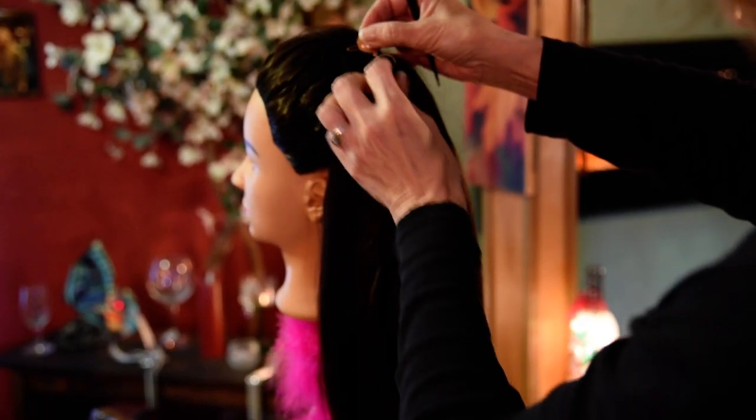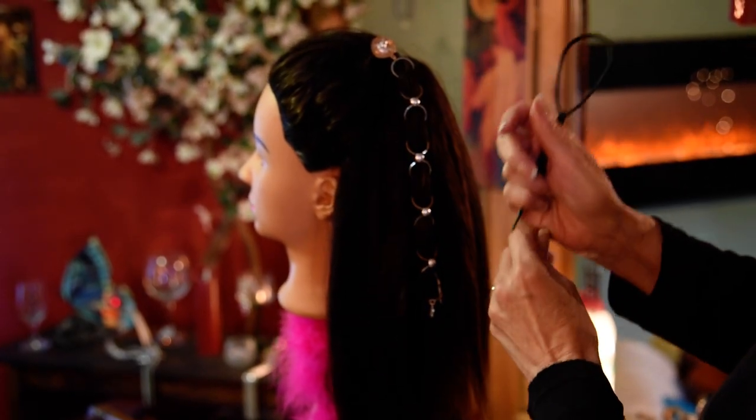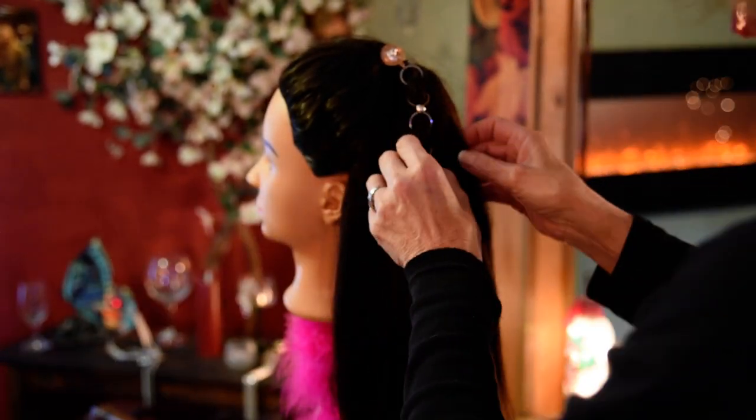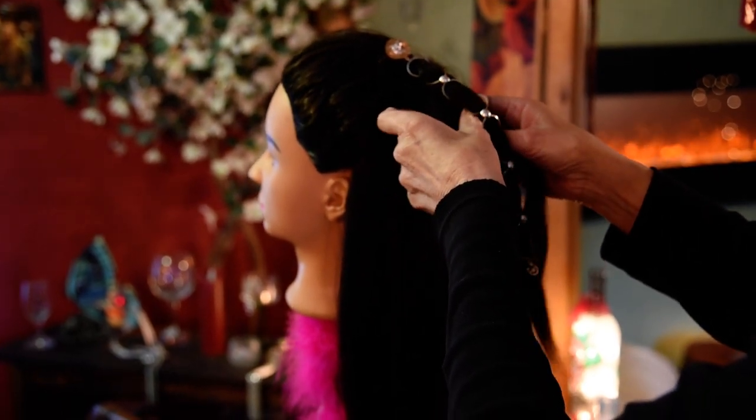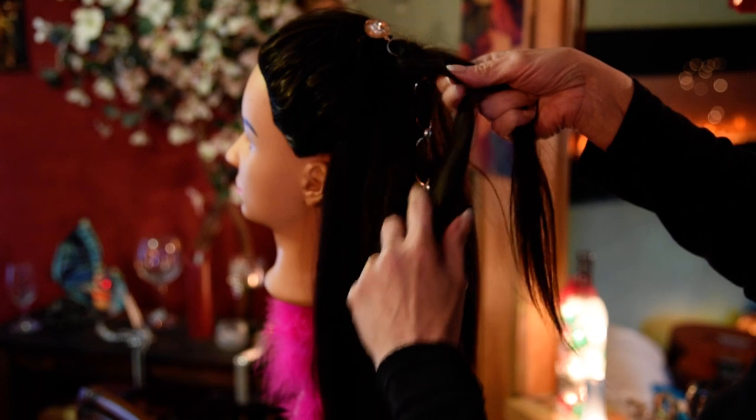You can put your barrette over the ponytail, which is nice because if you're a child playing, they can just run around, go to school with it in and everything will stay nice. You don't have to put a band in it if you don't want to. Our barrettes are strong.